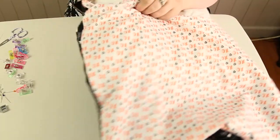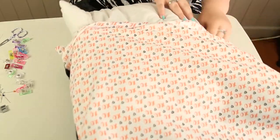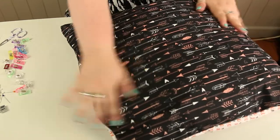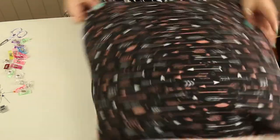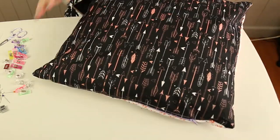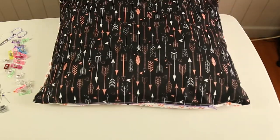And now the fun bit where you can release all that stress and anger — stuff that pillow into your pillowcase and we are done! Super simple, super quick, and super easy.